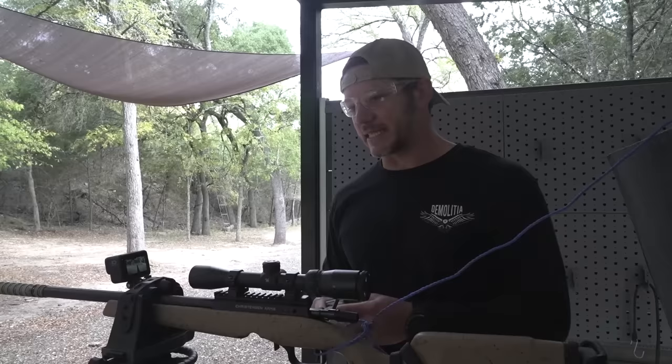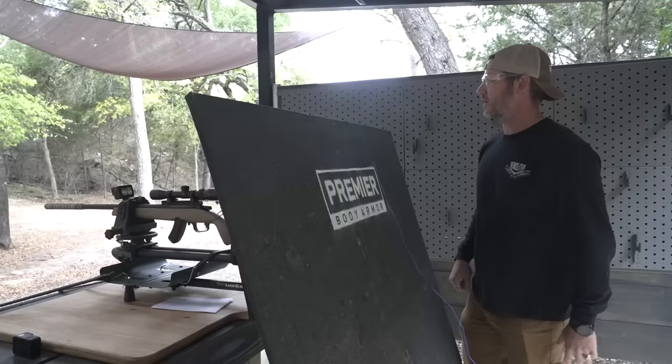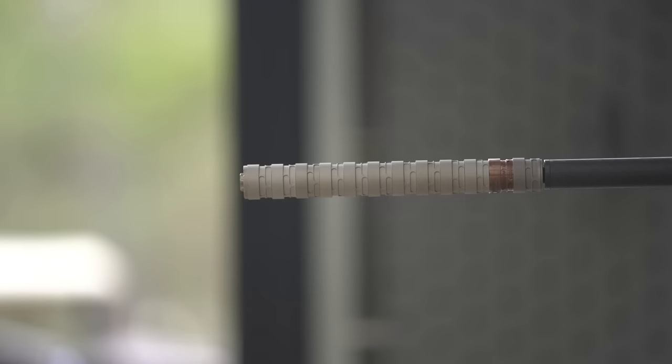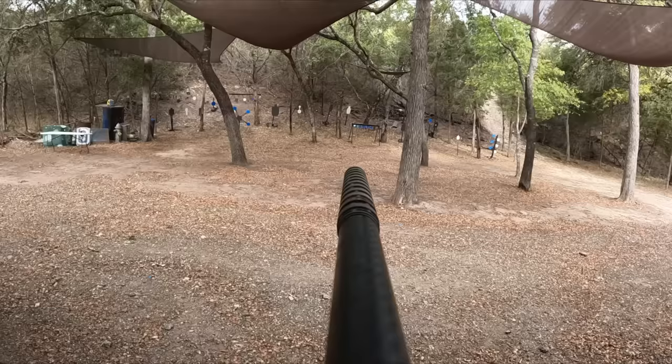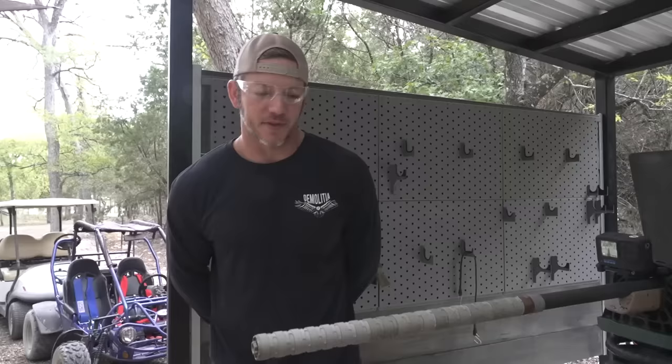Starting with the 22 - going short first. We have some supersonics. Firing. Beautiful! I saw it hit over there. Looks great. Now we're gonna up the ante a bit - double the pleasure, double the fun.